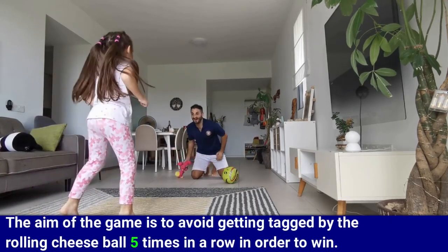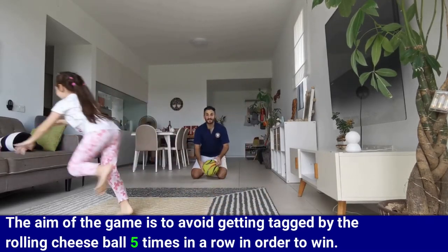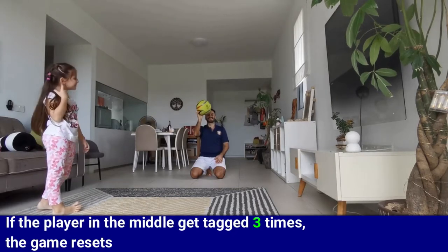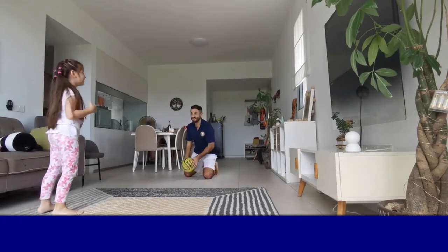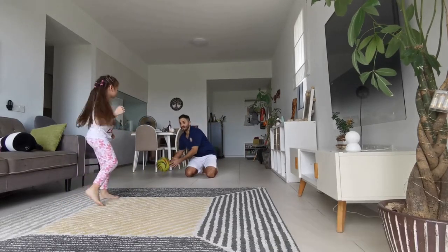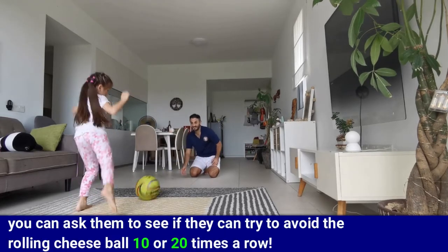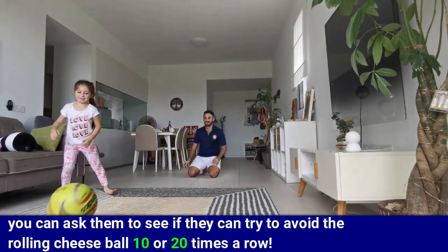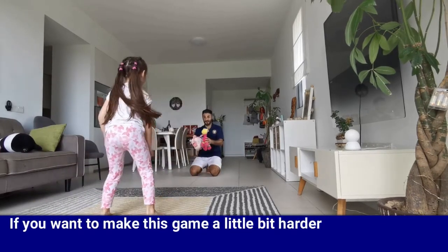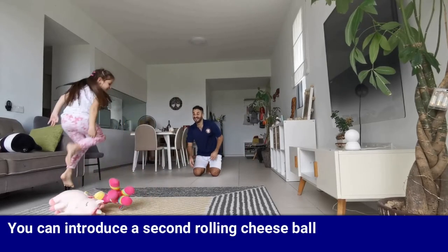The aim of the game is to avoid getting tagged by the rolling cheese ball five times in a row in order to win. If the player in the middle gets tagged three times, the game resets. If you have more than one kid, you can choose to switch the kid in the middle. Once your kids get familiar with the game, you can ask them to try to avoid the rolling cheese ball 10 or 20 times in a row. If you want to make the game a little bit harder, you can introduce a second rolling cheese ball.